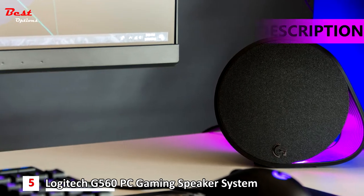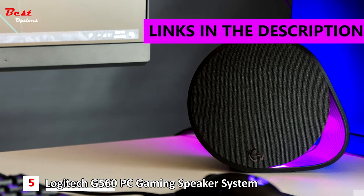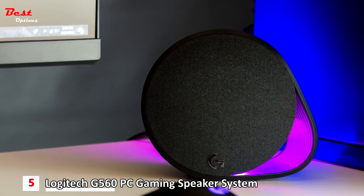The 5th product on our list is the Logitech G560 PC gaming speaker system. This is priced at about $275.